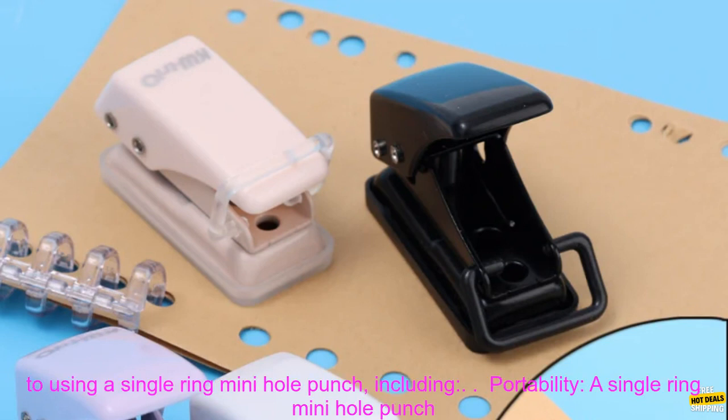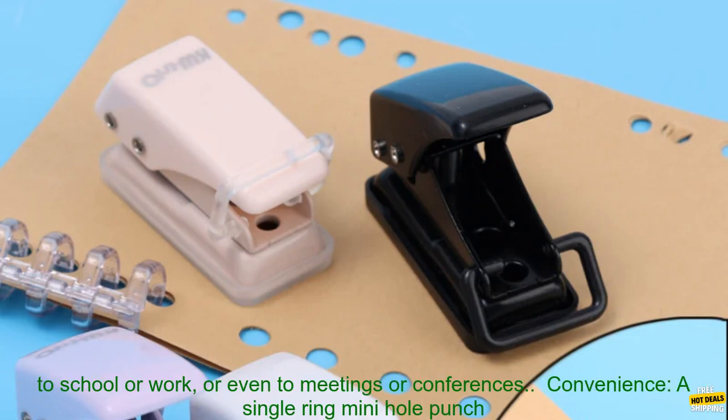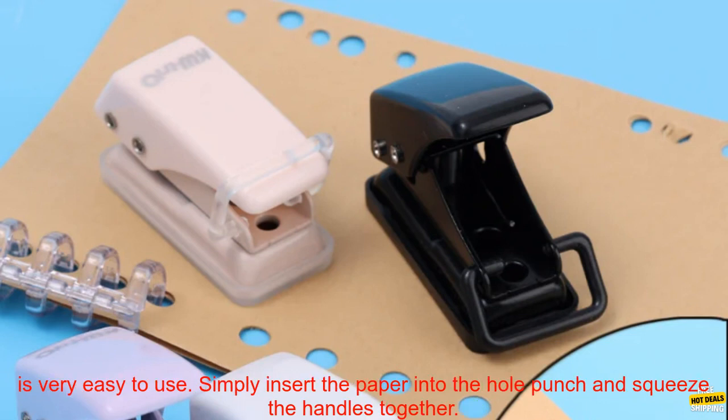There are many benefits to using a single ring mini hole punch, including portability. A single ring mini hole punch is small and lightweight, making it easy to carry around with you. You can take it with you to school or work, or even to meetings or conferences.